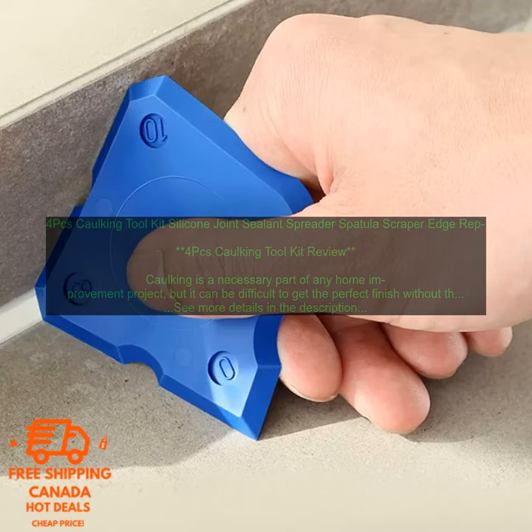4PC's Caulking Toolkit — Silicone Joint Sealant Spreader Spatula Scraper Edge Repair. Caulking is a necessary part of any home improvement project, but it can be difficult to get the perfect finish without the right tools.